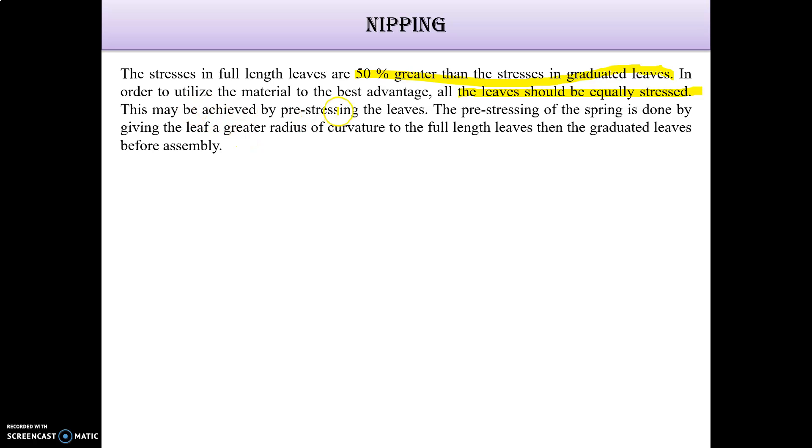This can be achieved by pre-stressing the leaf. The pre-stressing of the spring is done by giving the full-length leaf a greater radius of curvature than the graduated leaf, and this is done before assembly only.